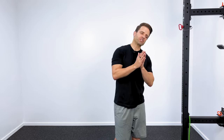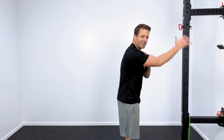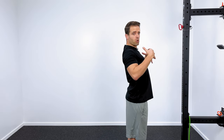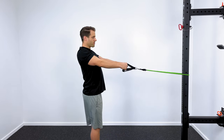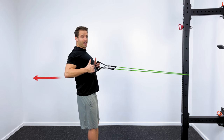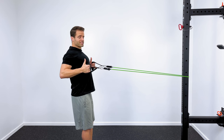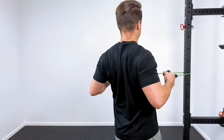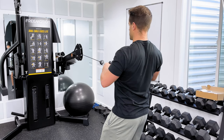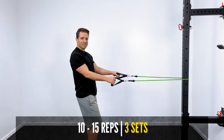The first exercise is rows with a resistance band. The purpose is to put the shoulder blades in a better position to function from — if you're rounded forward, that's a harmful position for your shoulder. Take your resistance band, anchor it in front of you, start with arms out straight, and pull your elbows back behind your body, really pinching your shoulder blades together in the back. Hold for a count of two, then slowly return to the starting position. Keep the arm below shoulder level, primarily activating the posterior muscles. Aim for 10 to 15 reps for three sets.